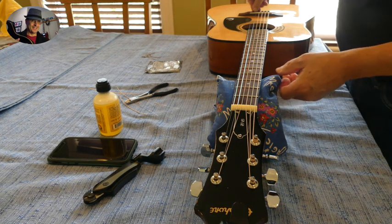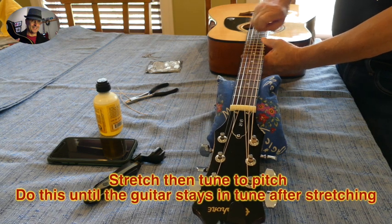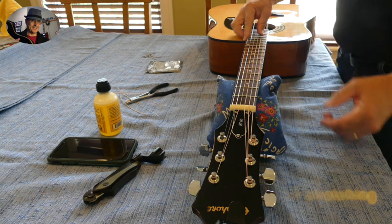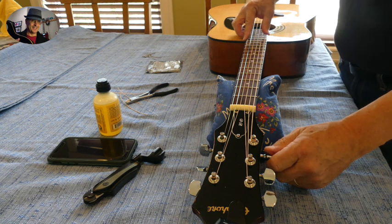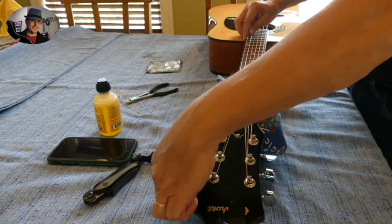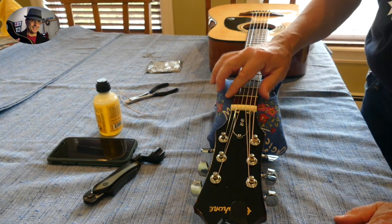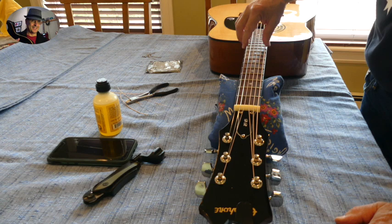Now the important thing is to make sure that we do some stretching. Feel free to just grab the string and then tune it up. I'll stretch it a little bit more because this is now done and ready. Quick demo on how to restring an acoustic guitar — thanks for watching.